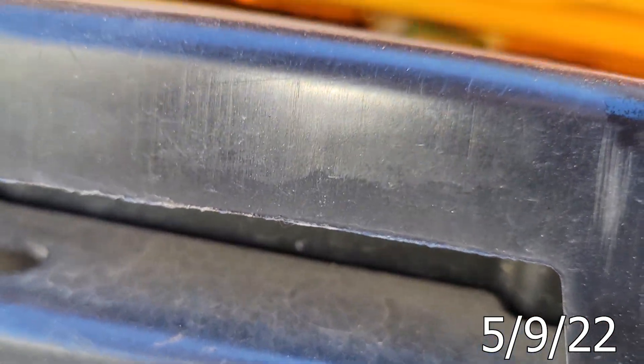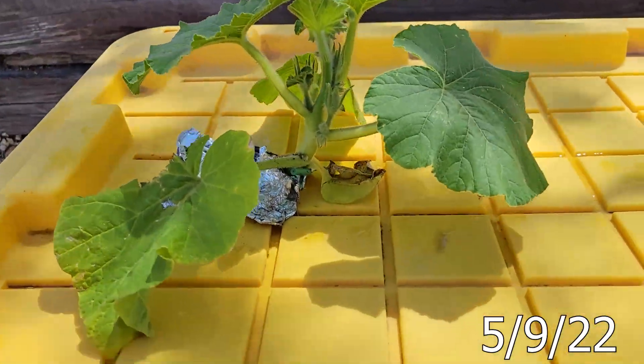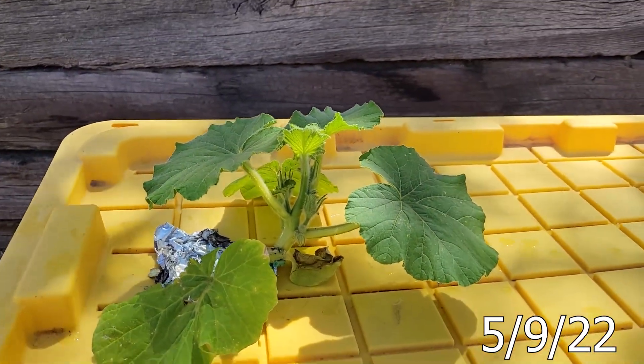I'm actually going to add just a little more water, and that's it — we're set. Roots are hanging out at a nice level where they'll still get some air. No daily watering, at least not for a couple weeks.